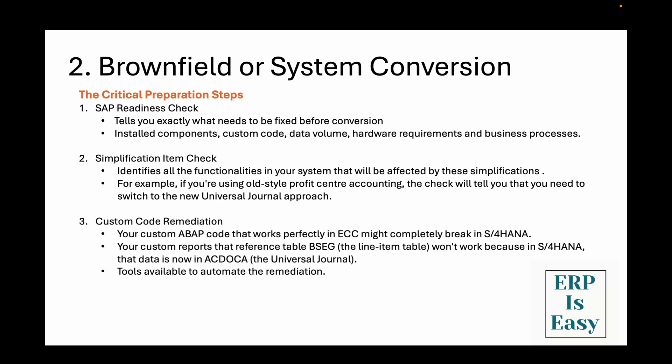The third one is custom code remediation — the big one that keeps ABAPers awake at night. Your custom ABAP code that works perfectly in ECC might completely break in S4HANA, because S4HANA uses the HANA database with different SQL syntax requirements, and SAP has changed many standard tables and function modules. For example, custom reports that reference table BSEG won't work because in S4HANA that data is now in ACDOCA, the universal journal table. The good news is that modern tools can automatically remediate 70 to 80% of these issues. Start your custom code analysis early and use tools like the custom code migration app or third-party solutions — don't try to do this manually.